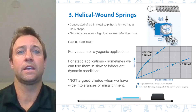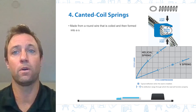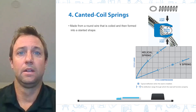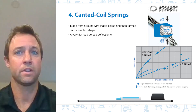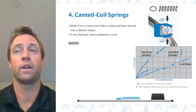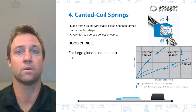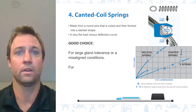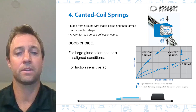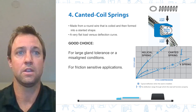A canted coil spring is made from a round wire that is coiled and then formed into a slanted shape. These springs have a very flat load versus deflection curve, making them a great option when we encounter large gland tolerances or a misaligned condition. They are also a good option for friction-sensitive applications, because as the engagement of the lip changes, the amount of loading generated by the spring really doesn't change.